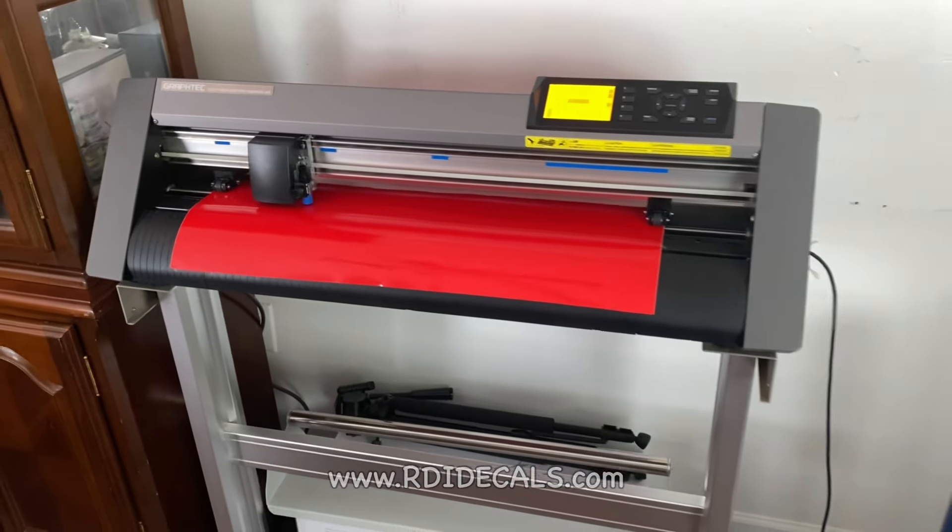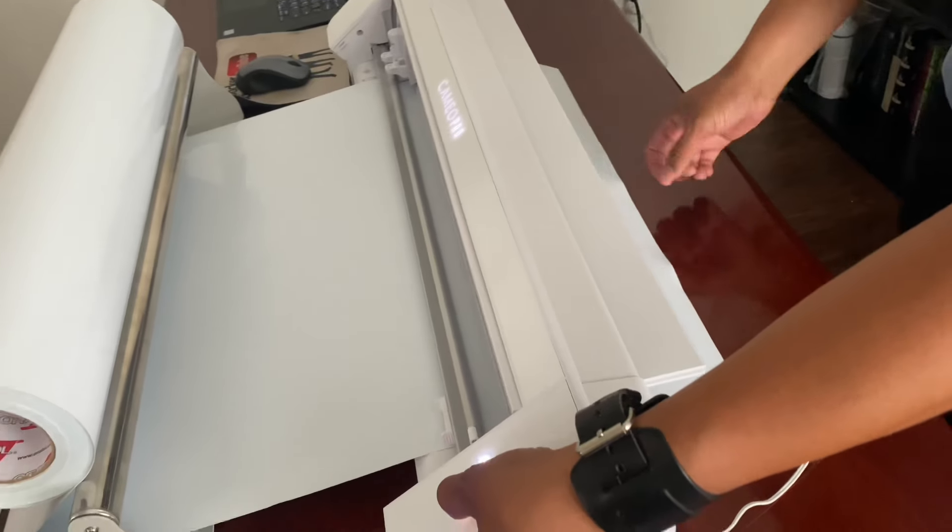Today I want to do something different. I want to talk about a recent question we got from someone: why do we use cheaper vinyl cutters when we own a Graftek that costs around $2,000? Or why did we get a 24-inch, the same size we already have? Before I answer why, let me tell you a little bit more about the Graftek and all the adventures we've had together for many years.